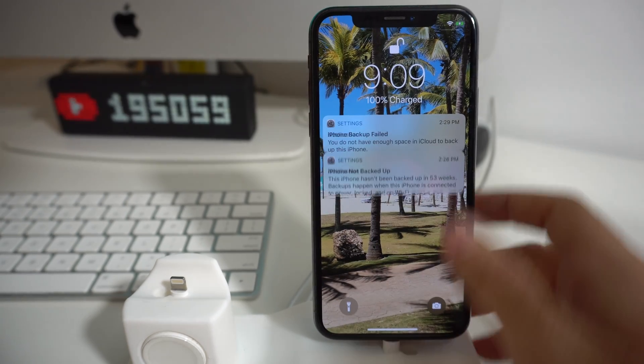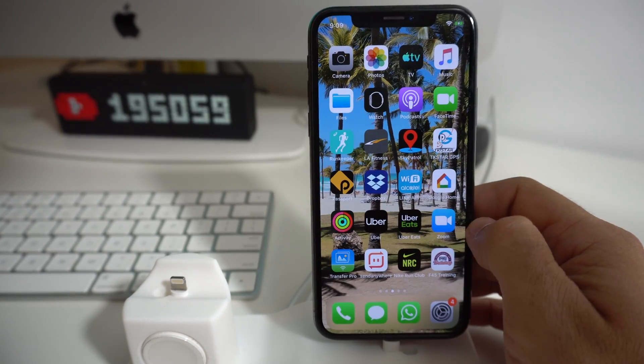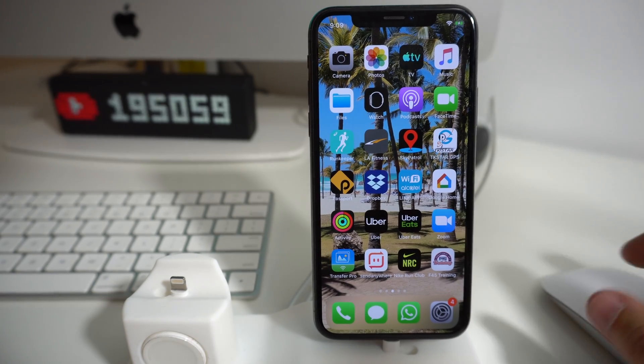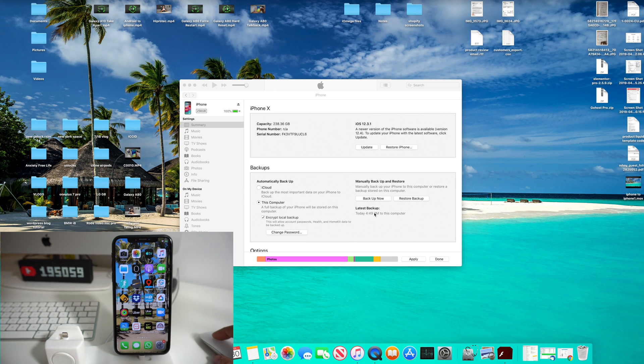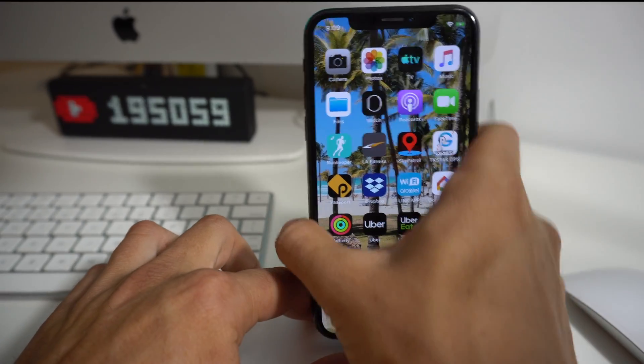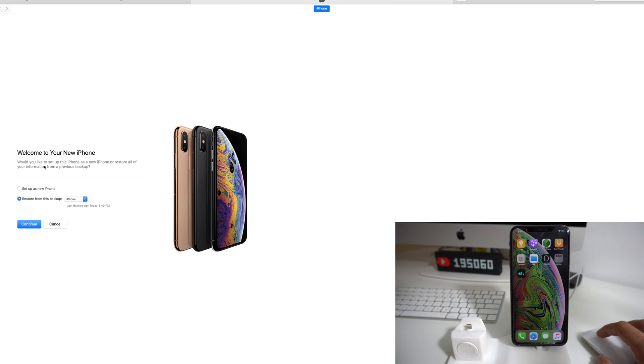I left the iPhone here a few hours for it to completely back up because it was going to take a while. Now it is done. As you can see, it says Latest Backup: today at 4:49 to this computer. Now all we're going to do is disconnect the old iPhone and connect the new iPhone. The computer is reading it, so we're going to select Restore from This Backup — today's backup — and hit Continue.